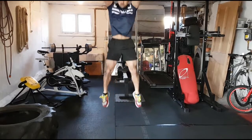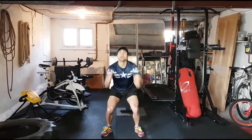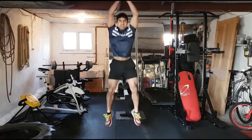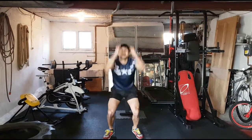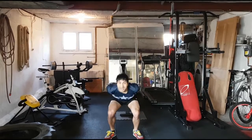Last move: superman jumps! Throw the arms into this move — reach them up, come on. From the bottom, explode up. Really punch those fists up to the top. That's it, work on those legs!